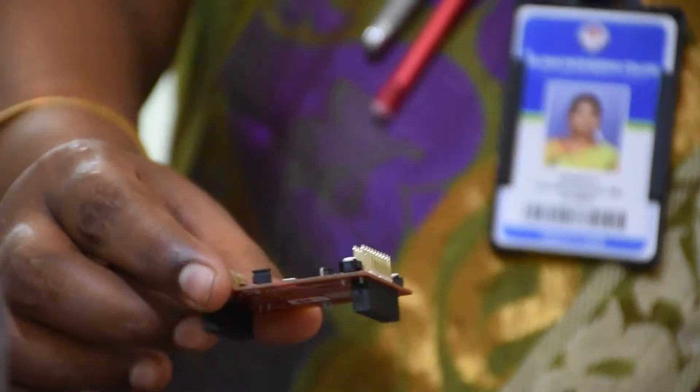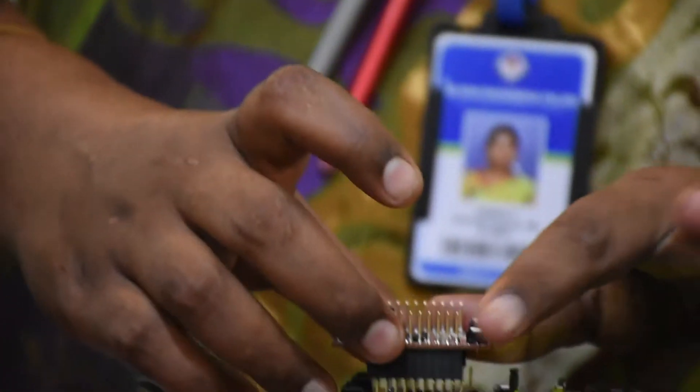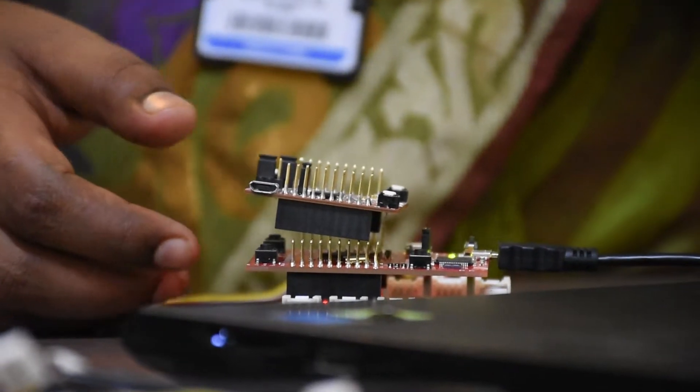When required, whenever you want to do an IoT connection, you have to fix this Wi-Fi module on the top of this launch pad. You will then be able to measure these sensor values and store these values on the cloud.